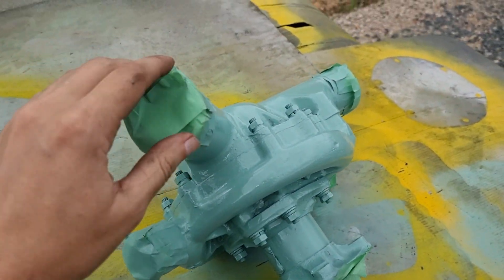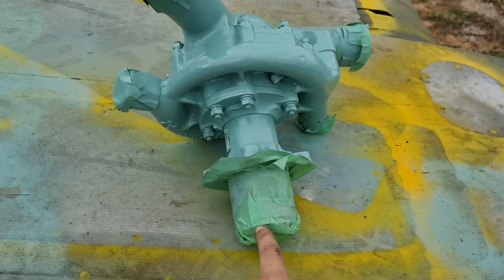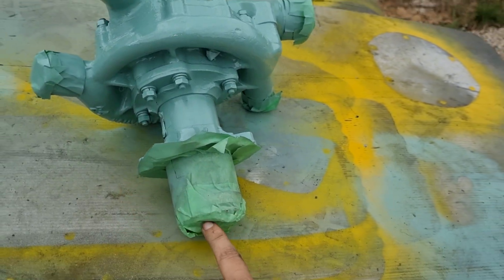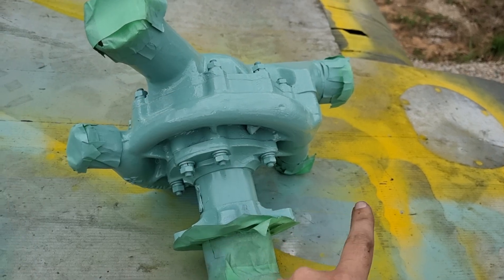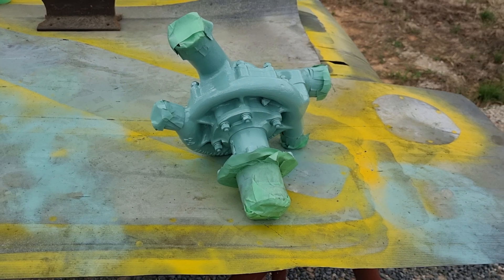I suppose I should probably mention how it works. It's pretty straightforward. This interfaces in with the wheel box. There's a gear on the end of here — it's just covered by tape. That spins the impeller, which pulls water in and pushes water out. Pretty straightforward stuff, nothing too complicated.